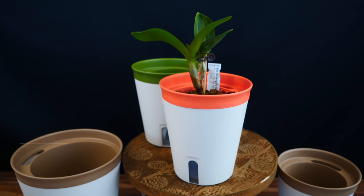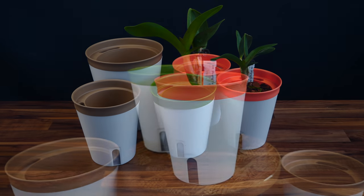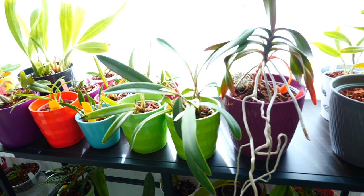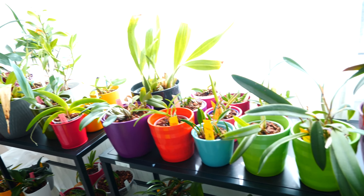Before we start the video, let me give you a little update on the plant room situation. So as you know, I am kind of renovating — that's a bit of a big word. I'm not painting the walls, well, not all of them, some of them. I'm taking out some shelves and moving stuff around.